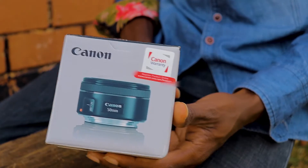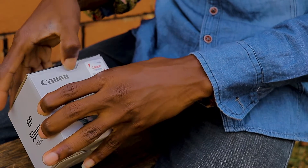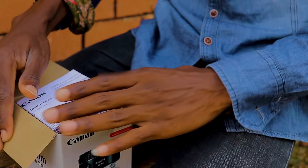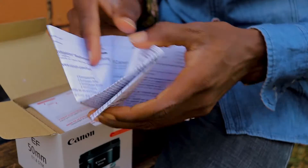Here is the Canon box, as you can see. Let's open it. This is actually the instruction manual — it's so big, by the way.